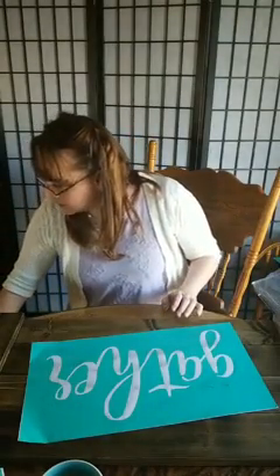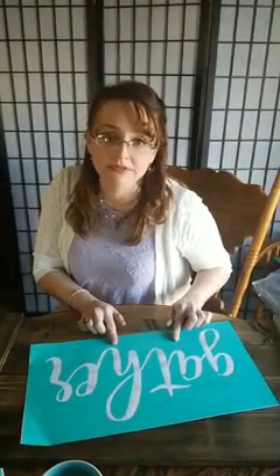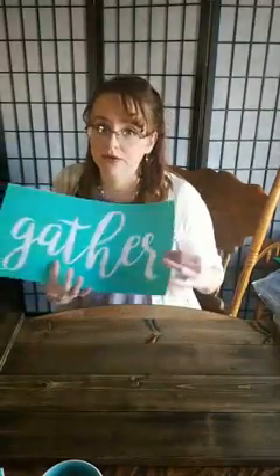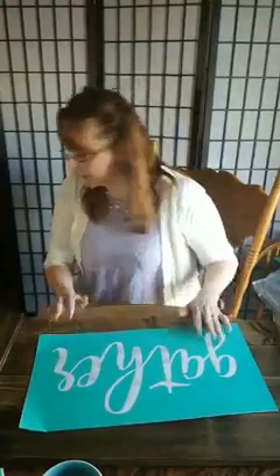Let me go ahead real quick and put my store into the comments so you can find the Gather and Grateful. This is going to be discontinued as soon as it sells out so if you like something this size and you have an idea where you'd like to put it I would definitely go online and get that.